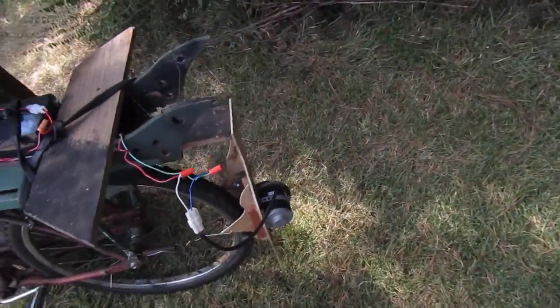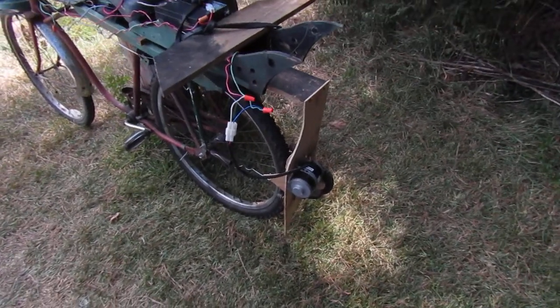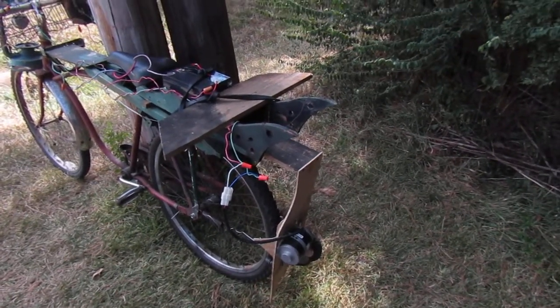I've got another motor now — a backup motor — and we're doing some tests on that one. And making a bike for my neighbor's kid, Cody Jr. We're going to make an electric bike for him to play on.